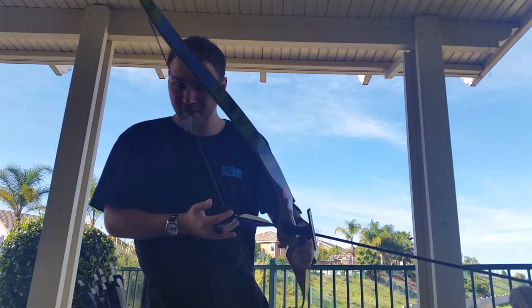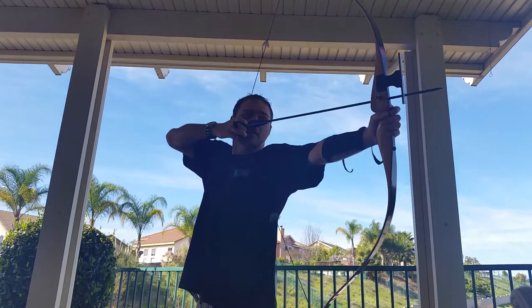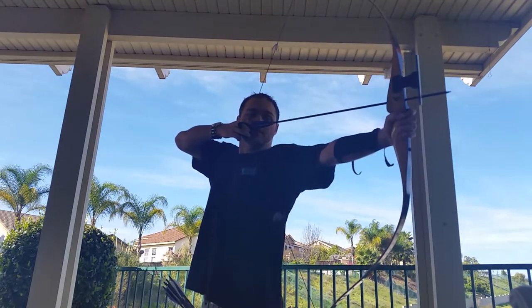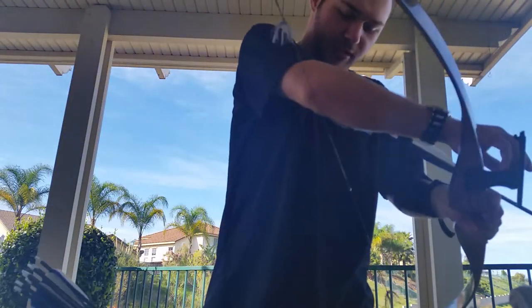Then there's your first anchor point, and after that you know — shooting it. Those are the main things I want to go over.